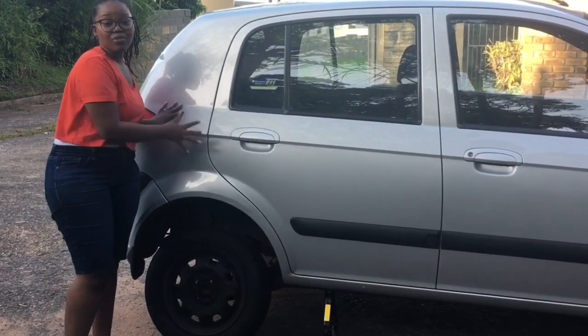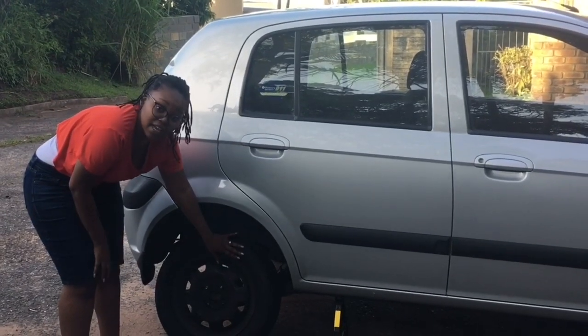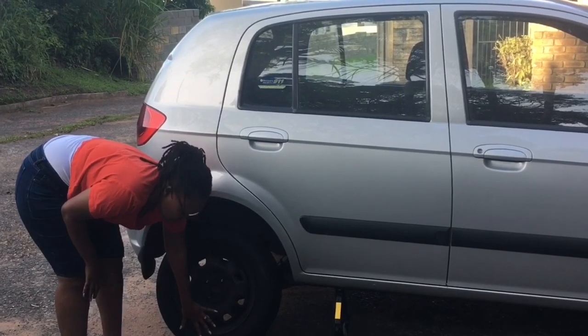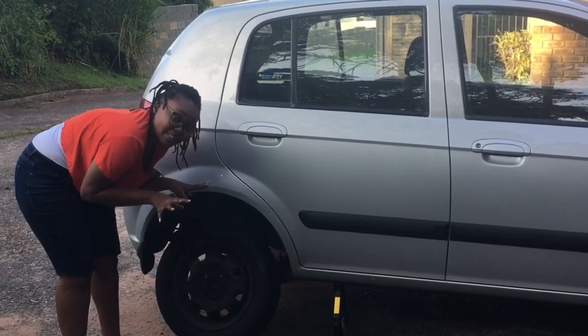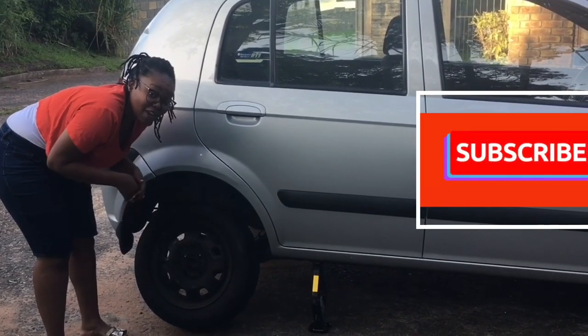The car has now risen up to such an extent that it is now easy to take out the tire. As you can see the tire is moving, which is a sign that it's easy for you to take the tire out. This is probably the dirtiest step but hey, you gotta get your hands dirty.